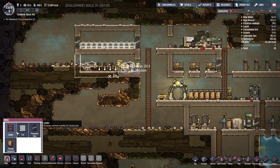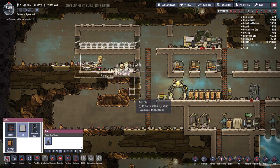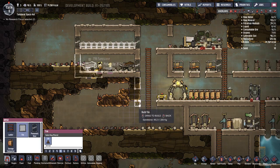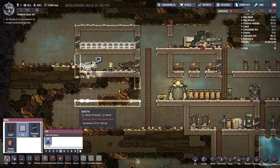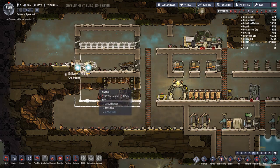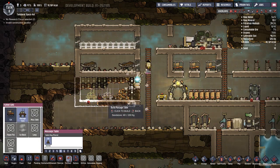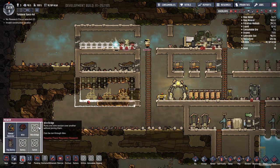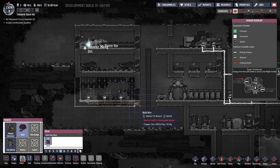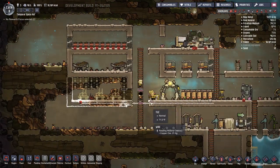I guess we're going to need another room - this one can be smaller. Now let's get all that furniture placed. These are very important because they reduce stress, like I said in the last episode. How much power are we using? At most 400 to 500 - that's not bad.